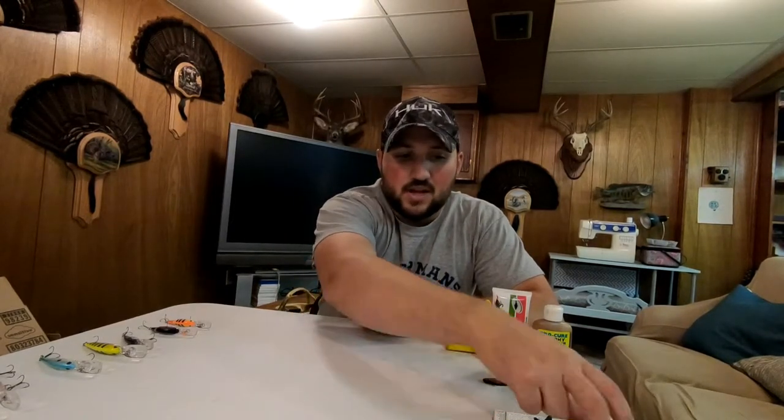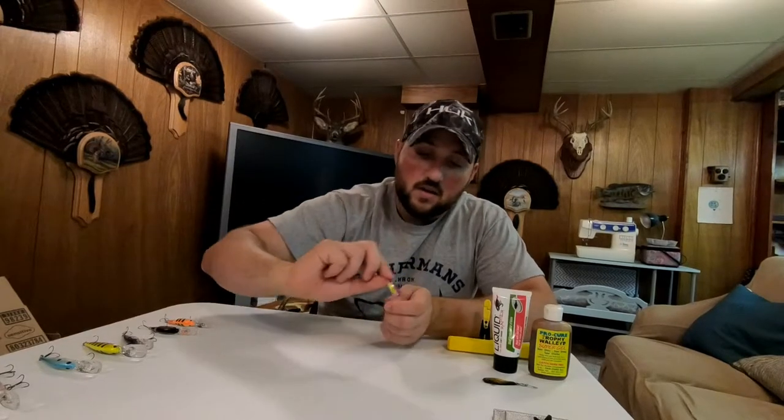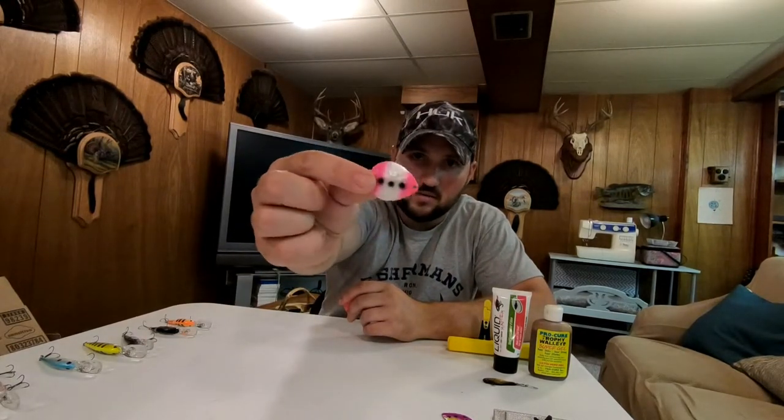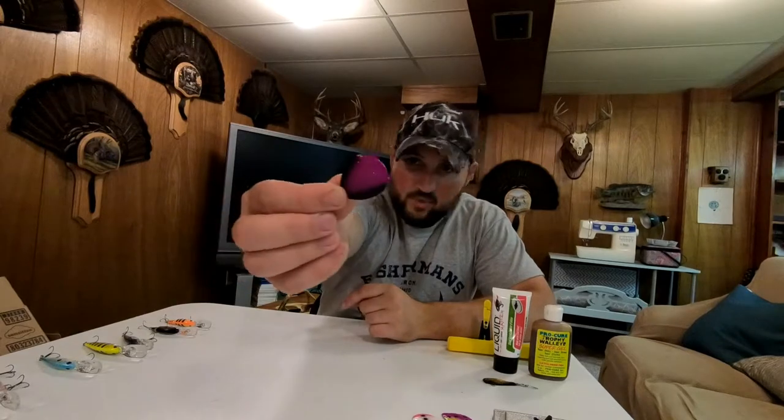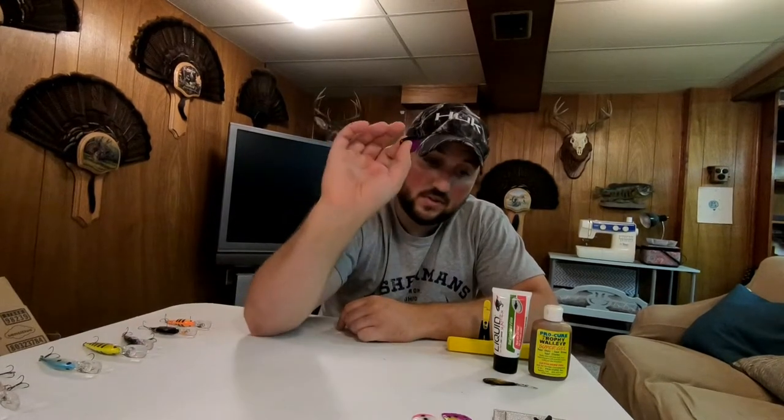A lot of guys make their own night crawler harnesses and a lot just buy them — I do both. They last forever and I like them all. Here are some colors I run: I like purples, copper back is always a hot producer, pink squirrel is a hot one, purple demon which is black and purple, and one with a pink back that's been a really nice blade for me. Basic stuff — I'm just looking for something to stand out color-wise. Get a nice night crawler on the back and you're fishing.